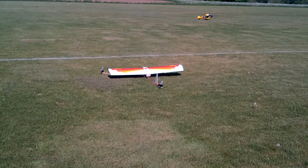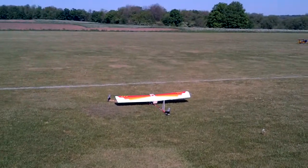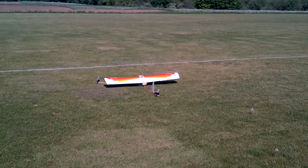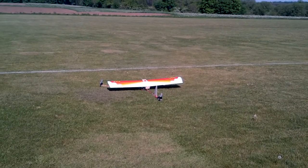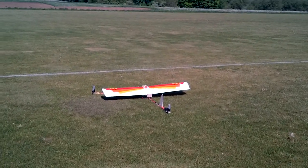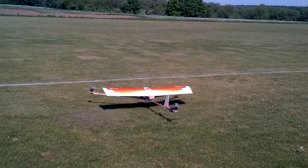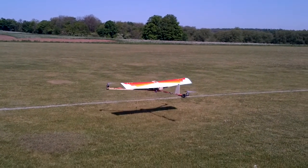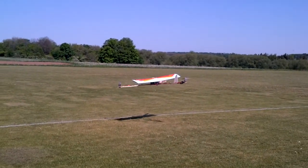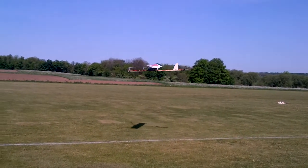Okay, good. Ready, Steve? These guys aren't experienced hand-like. You want to go? Okay, Steve, go.